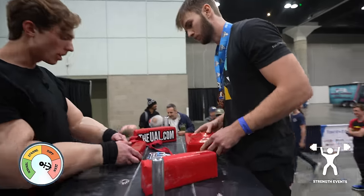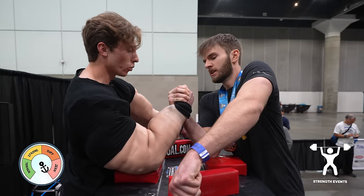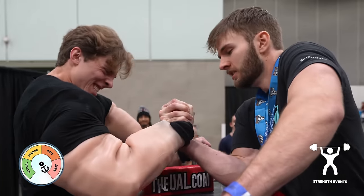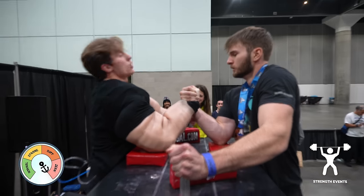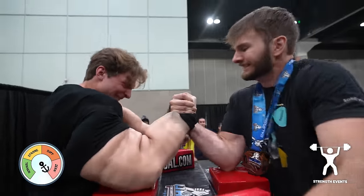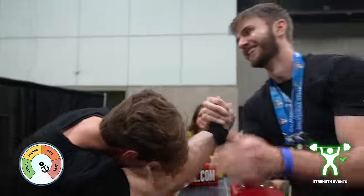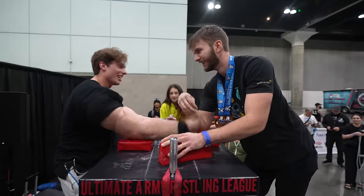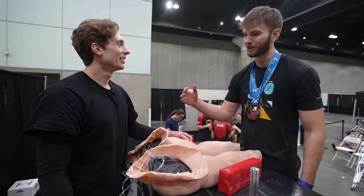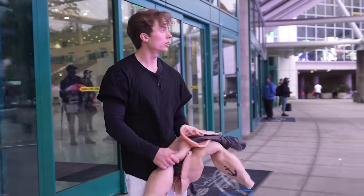I'm gonna need all the help I can get, so I'm inflating these bad boys all the way up to max jerk mode and giving it my all. Three, two, one, go. Come on, arms. I don't think me losing here was a surprise to anyone. As cool as having big arms is, it's just not the same when the strength doesn't come along with it. I'm just gonna hit the gym more and build them up the right way.